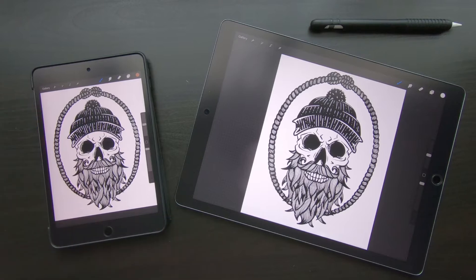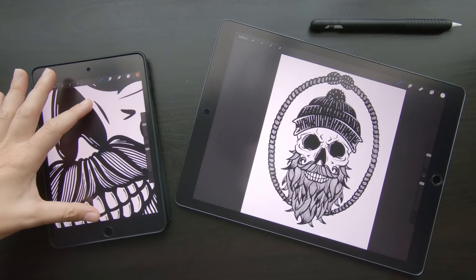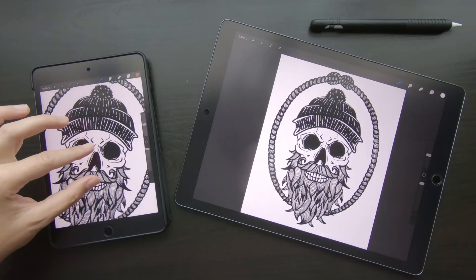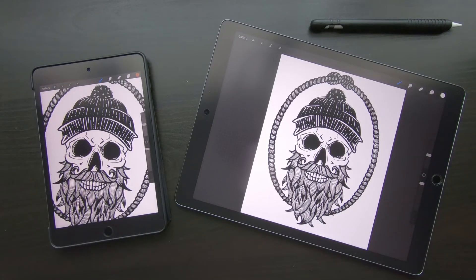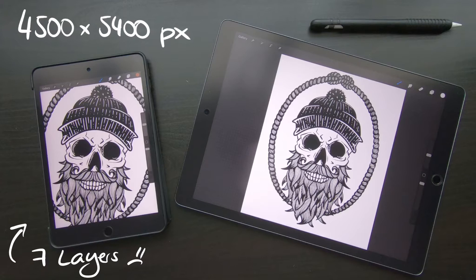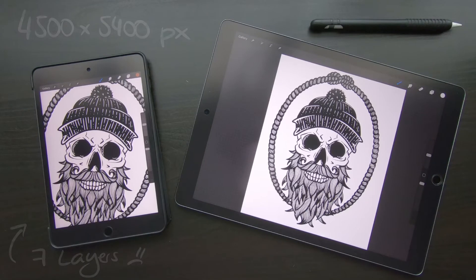I really enjoy drawing on my iPads with Procreate, but for t-shirt design you need quite a large canvas. I don't mind zooming in and out when drawing and the small screen doesn't bother me, but I have a hard time with the limited amount of layers the iPad mini gives me. For example, when I design on a canvas with a size of 4500 by 5400 pixels, the iPad mini in Procreate gives me only 7 layers. That's not enough for my workflow with sketching, inking, coloring, and testing things.